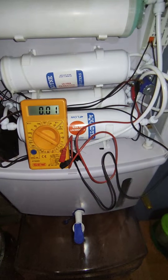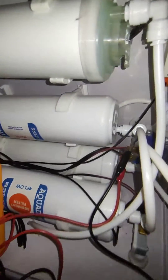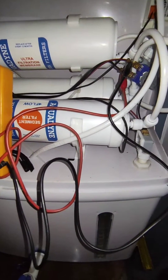Hello everyone, welcome back to Insta Electronics. In this episode, let me show you how you can quickly repair your water purifier if the UV light is on but no water is coming down to your tank. This is a very simple problem you can fix by yourself — you don't need to call any technician. Let me show you what's wrong here.